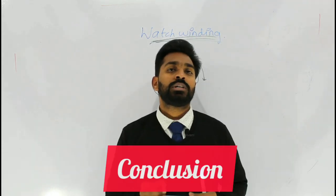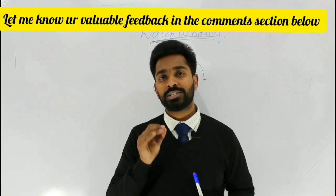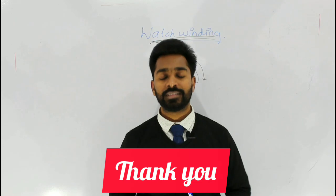Watch winding motion is a least aggressive motion in endodontics and it is mostly useful in the initial canal negotiation. Thank you.